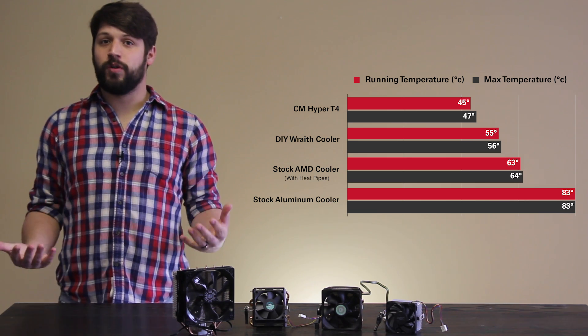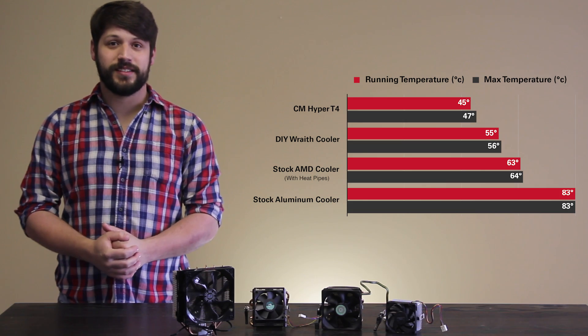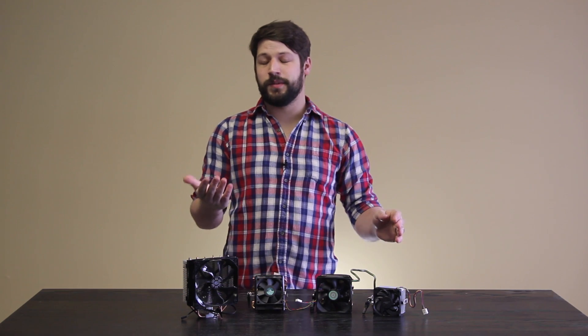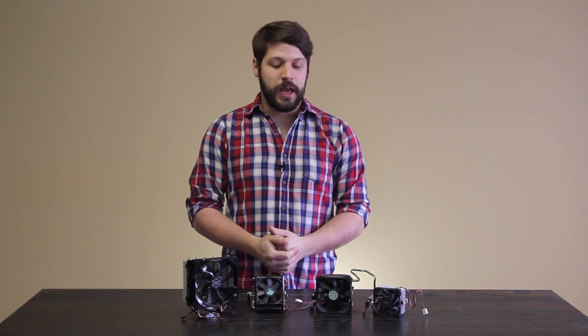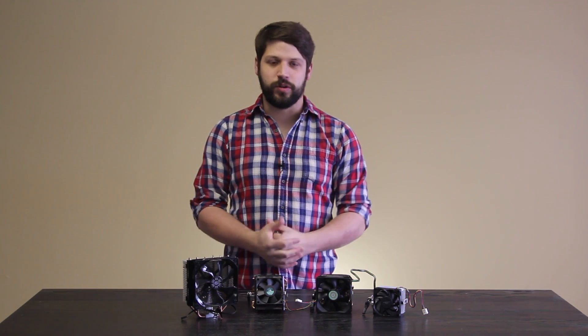Obviously, it doesn't perform as well as the Hyper T4. But for just the addition of one 92 millimeter fan, that's pretty impressive gains. So what do I recommend? Well, if you have the aluminum cooler, throw it out and get something like a Hyper T4 or a Hyper 212 Evo. That is really going to be the best bang for your buck as far as performance goes. But if you have the stock AMD CPU cooler with heat pipes, we're going to teach you how to make this ghetto rig Wraith cooler.